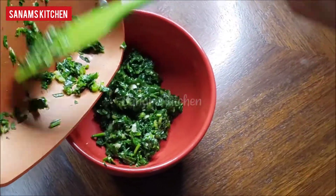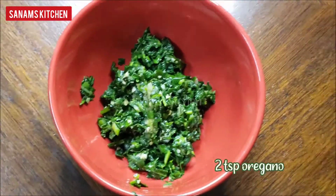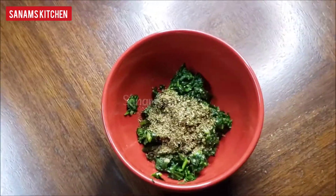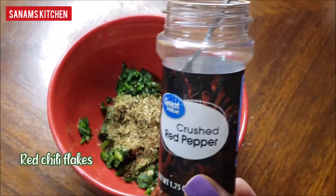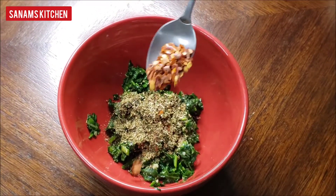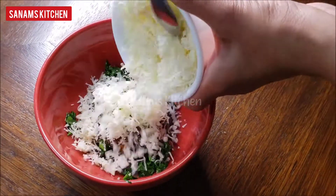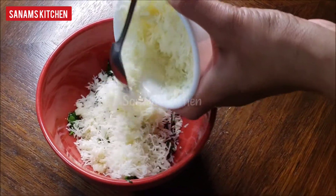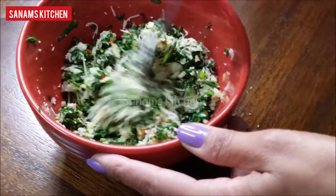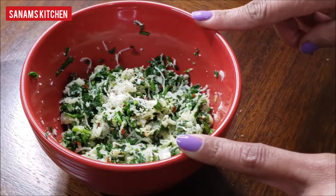To this I'm going to add some spices — oregano leaves, about 2 teaspoons, and red crushed pepper or chili flakes according to your taste. I also have some shredded mozzarella cheese. Mix this really well. I'm not adding any salt because the cheese already has some salt in it. Our filling is ready.